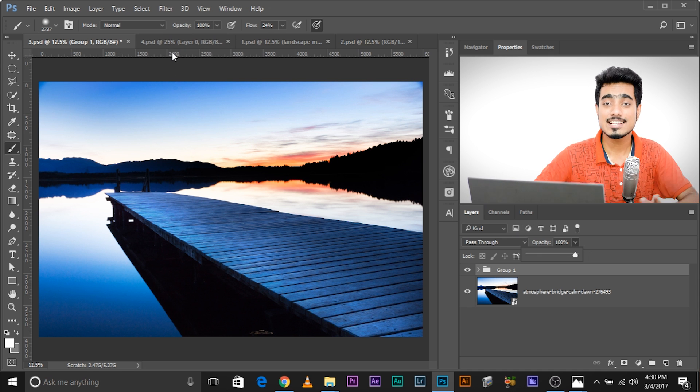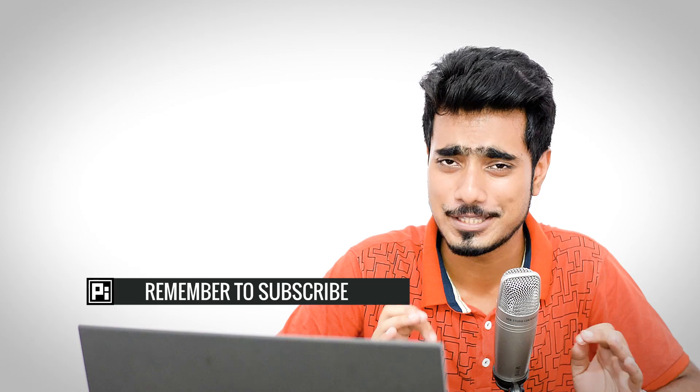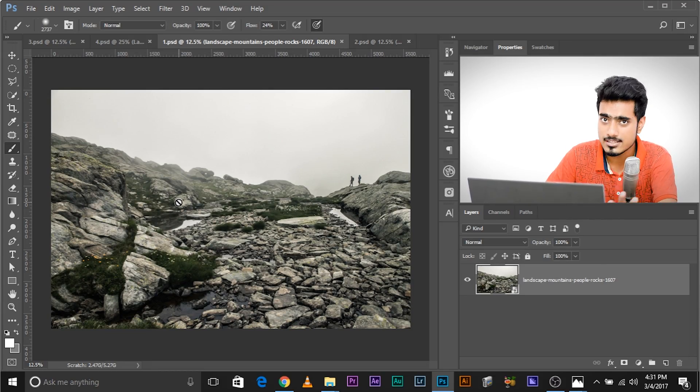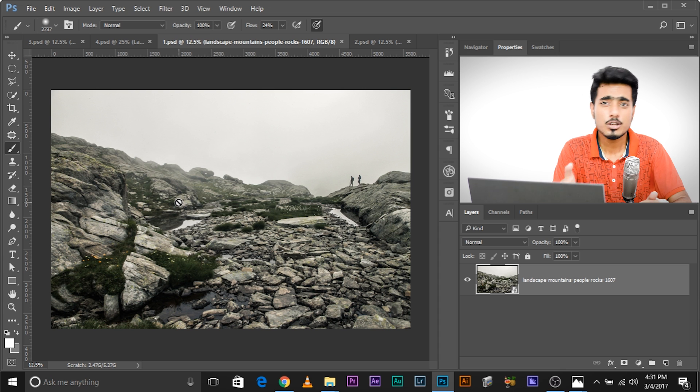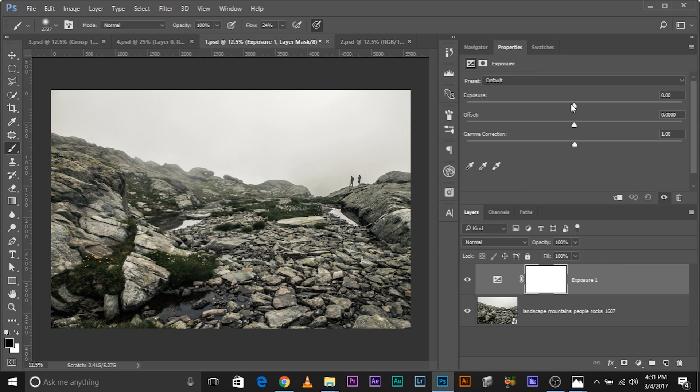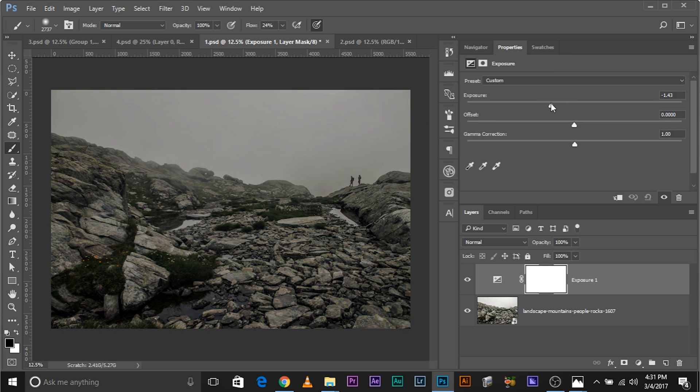Let's move on to the next example: re-lighting your photos. This image is flat, and the biggest problem is it's already bright. So we want to make it dark first, then brighten certain areas. To do that, add an adjustment layer of Exposure and decrease the exposure — maybe around minus 1.4. We can always tweak it because this is an adjustment layer and completely non-destructive.